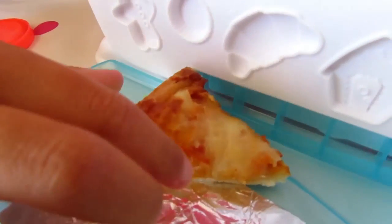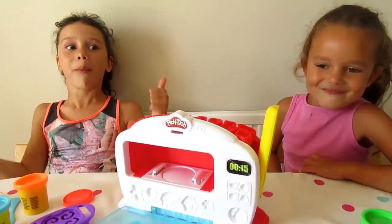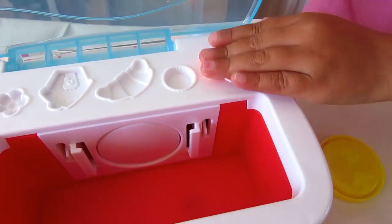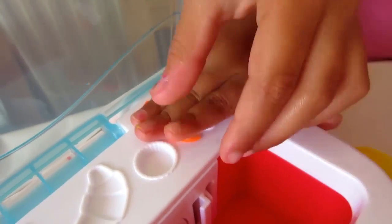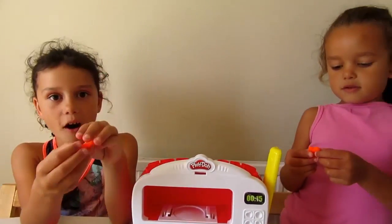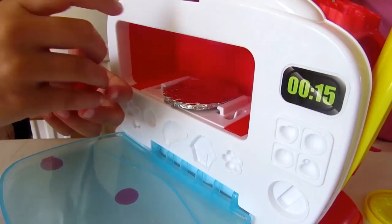Look at it guys! Let's make a gingerbread man! Yeah! We used this mould to make our little gingerbread man, so let's see if it works and makes it even bigger! Now let's put it in!